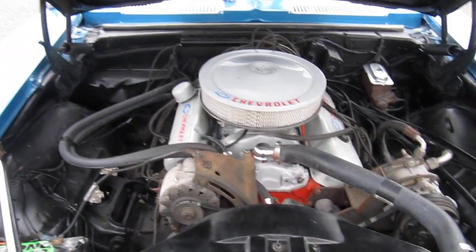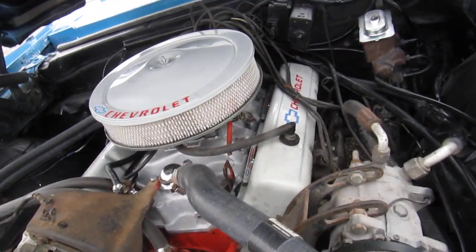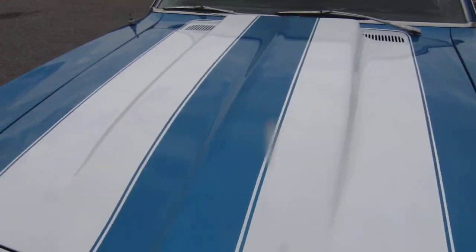The car runs and drives very well. It's been upgraded to a four-barrel intake, four-barrel carburetor, power steering, manual brakes, and a cowl induction hood.